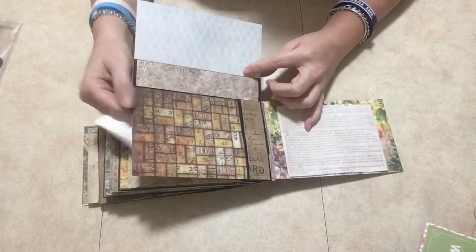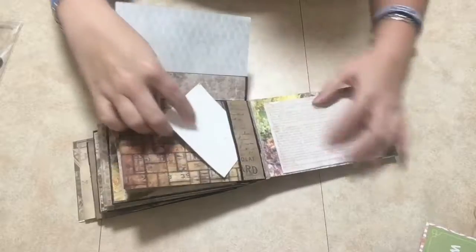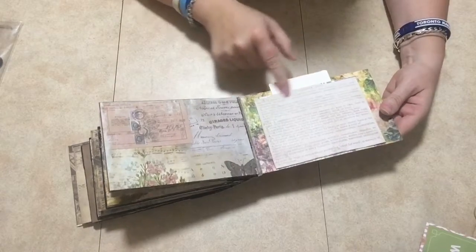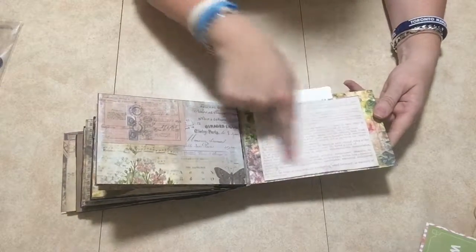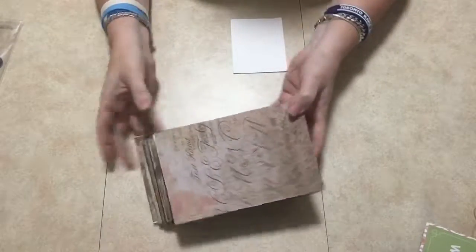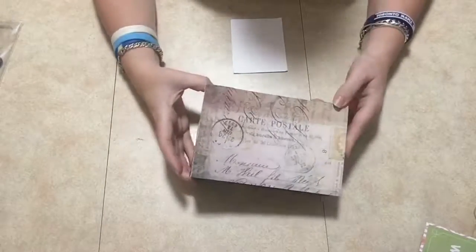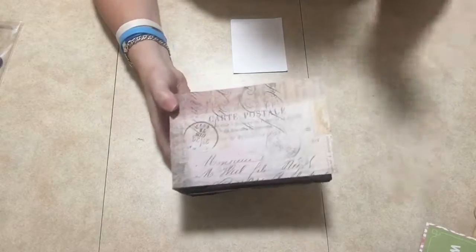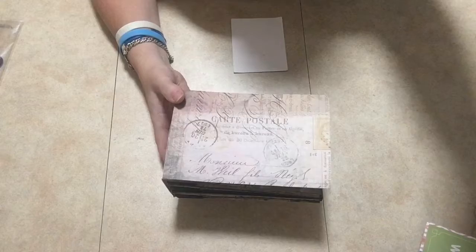And then of course your double pocket again there, and you open up and here you have again the two pockets. Then here at the back I put another pocket here with the meaning of memory on the back, because it's like a memory mini bag album — put your photos in. So there you have it, thank you guys so much for joining me, until next time!